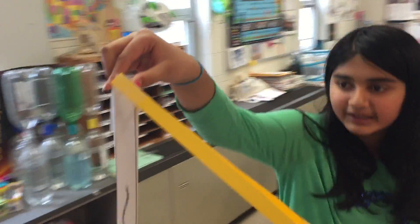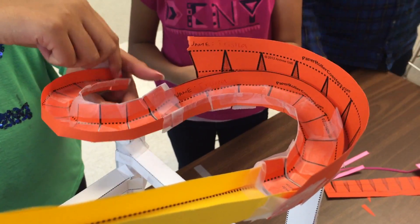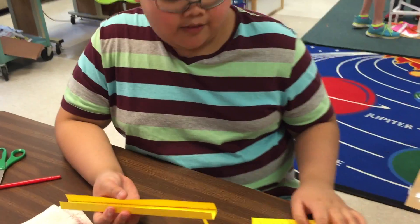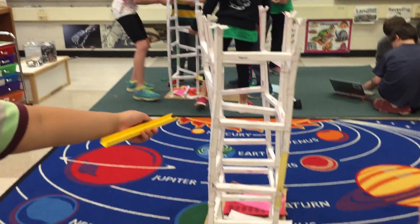We put the marble in and there was too much momentum, so it'll hit the backboard and go in. Or it would fly off if there's not a backboard. We're making one of the rails for a roller coaster, so it's going to form over there. And this is going to be a chain that will bring the marble up to the roller coaster.